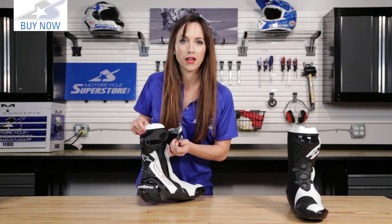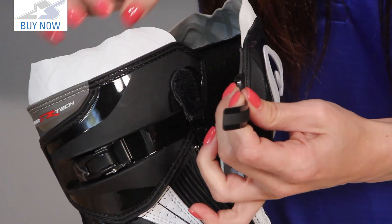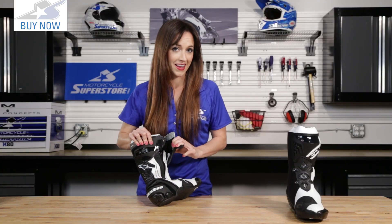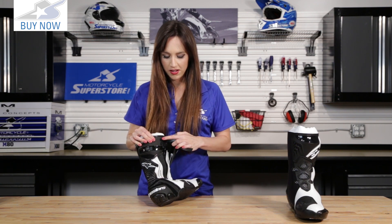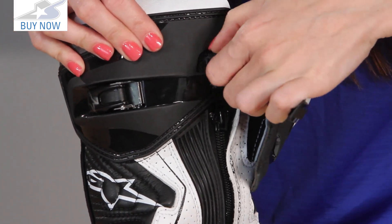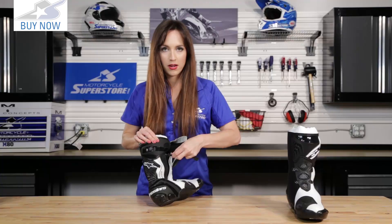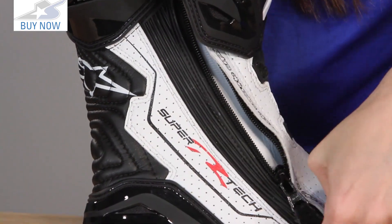You can probably see inside where that buckle ends and they've protected it for you — right flush inside the boot, protected. Another small detail that I really like is that the end of the zipper actually has Velcro on it so that it can attach right up here to the top of this boot. That way it's not going to be flopping around and you're also going to know right where it is.